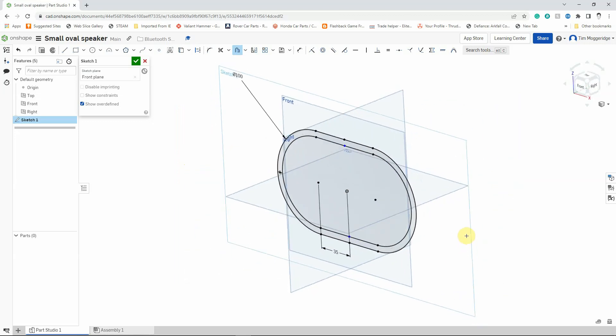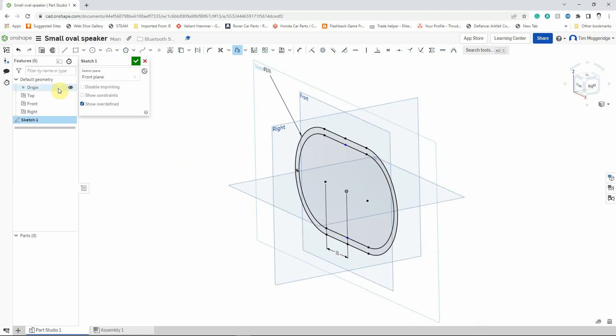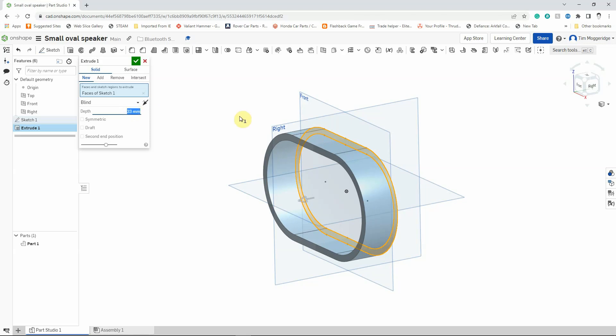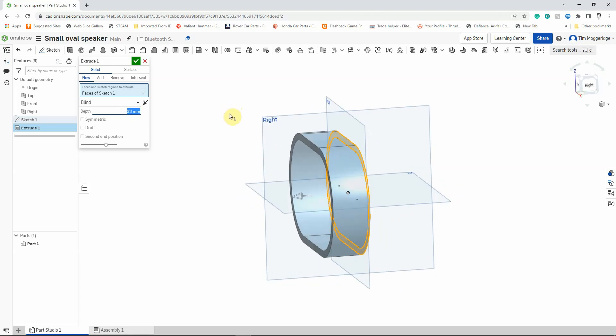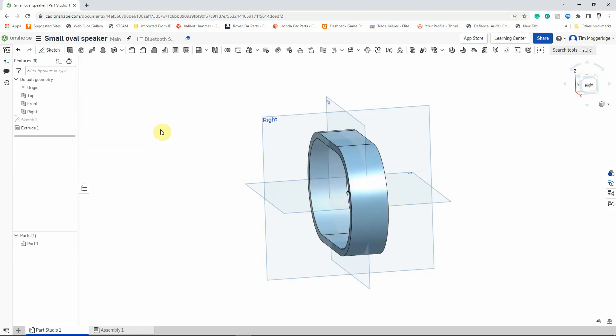I'm going to click on the Extrude tool — it defaults to 25mm. I want this to be 33mm, so I'll click on the number, type in 33, and hit Enter. You can see it's come in front of the front work plane. I want this to be symmetrical about the front work plane because I want to mirror a feature in a moment. So I'll click the Symmetric tick box — now instead of being 33mm ahead of the front work plane, it's 16.5mm in front and 16.5mm behind. Left-click on the tick to confirm.